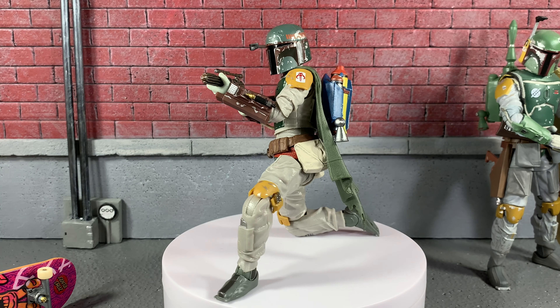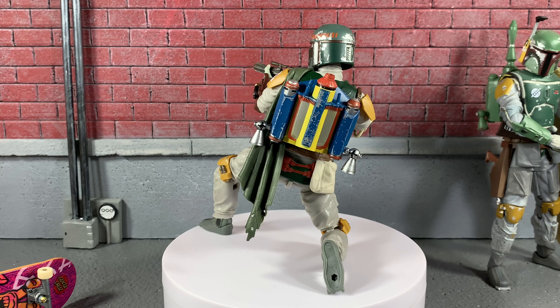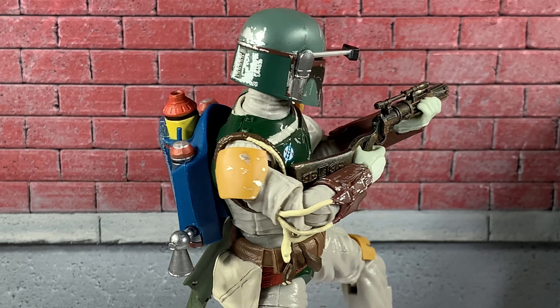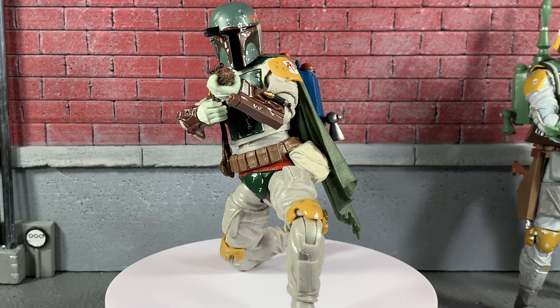Here's a quick shot of Boba Fett just in a kneeling pose. This looks absolutely awesome — I'm really excited about this figure. I am having a little bit of trouble keeping his jetpack on him, but the articulation is everywhere you want it. This is great. Let's put him in another pose.